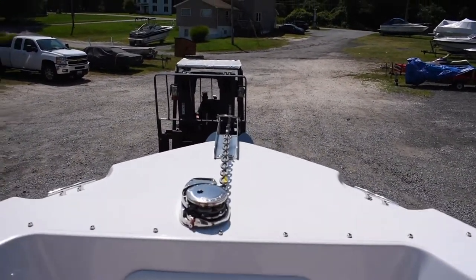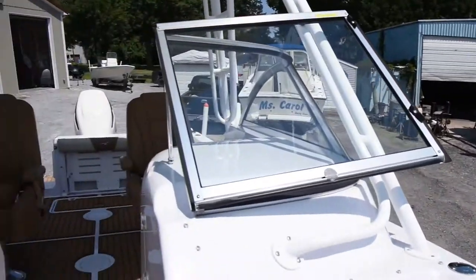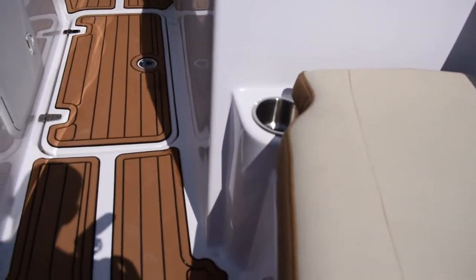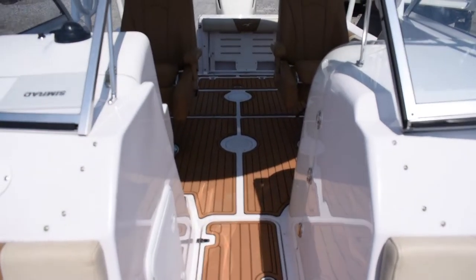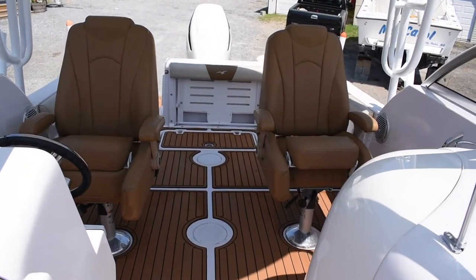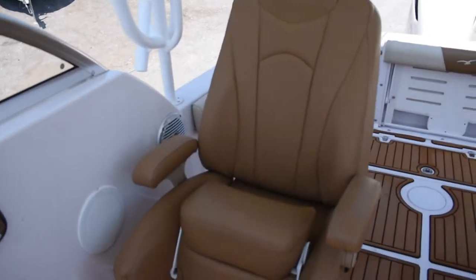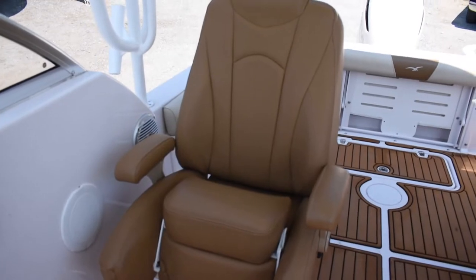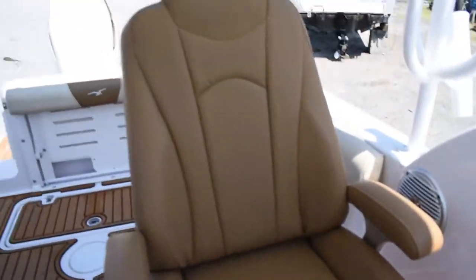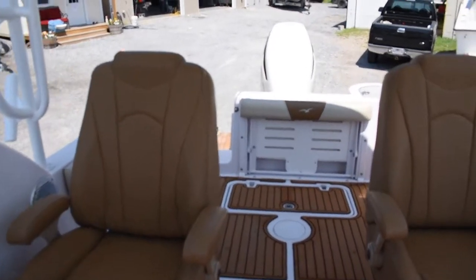It has a Lumar windless anchor system. There's storage under both of these seats. This boat has a bow cover and covers made for both of these chairs. The captain's chairs are very nice with armrests that fold down — nice comfortable drive for both the captain and the passenger.